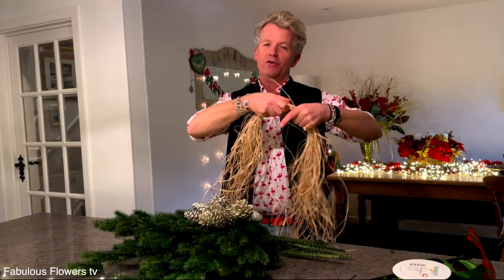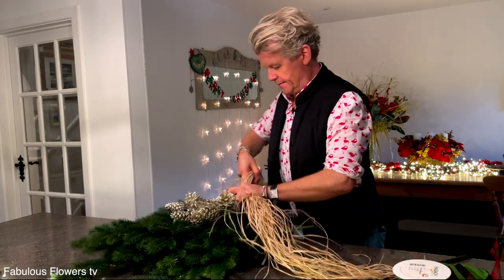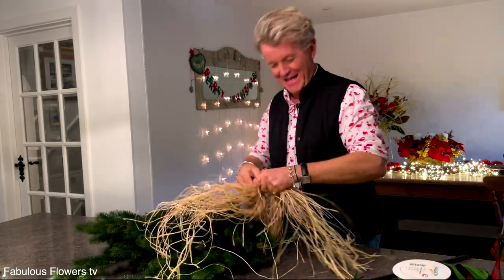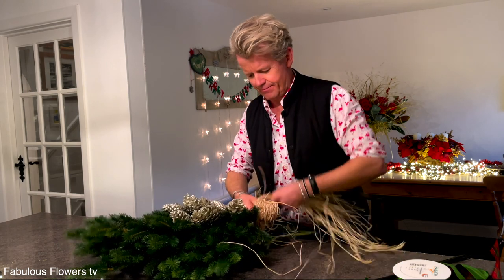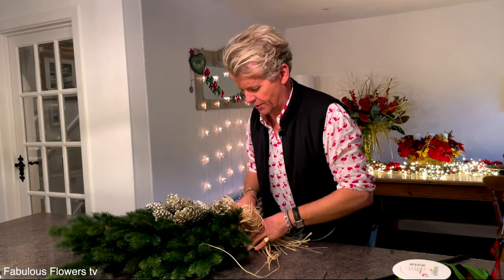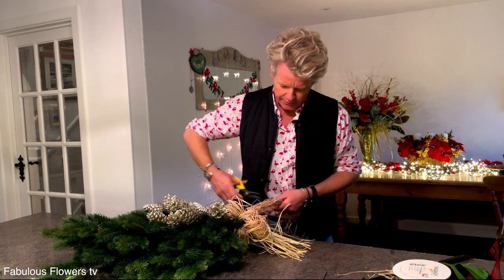Raffia is a lovely thing you can get from a craft shop — it has that lovely slightly farmyard rustic look. Get a lovely length of it like that and pop it under. I'm going to do a bow, but you can do a knot if you're feeling a bit kind of butch. A lovely bow here — snagging on one of my cones. Keep it quite rustic, don't be afraid of being vicious with it. For that really professional look, I like to chop the ends of the raffia just to give it a nice clean, chopped professional finish.